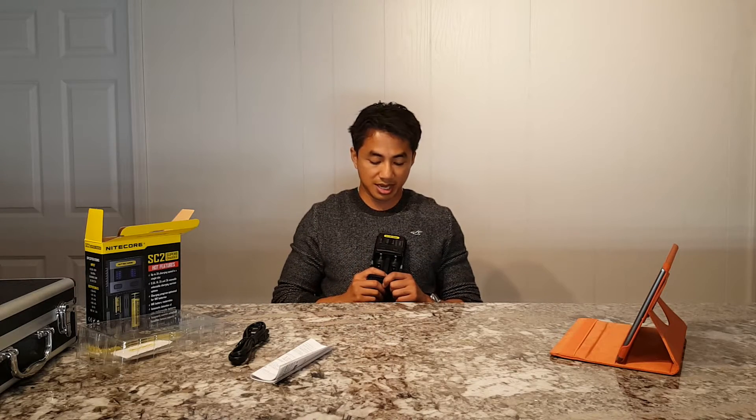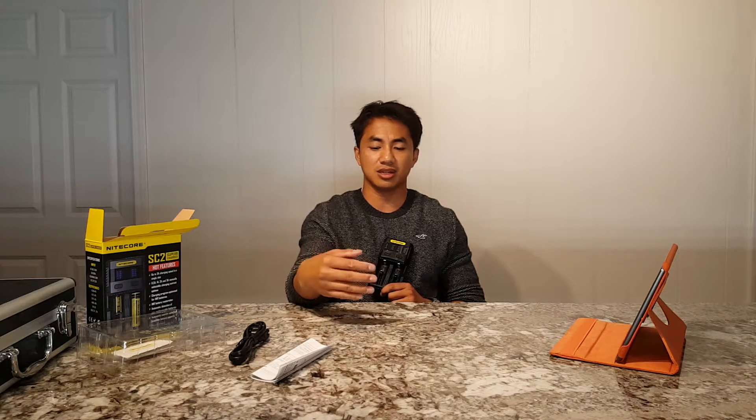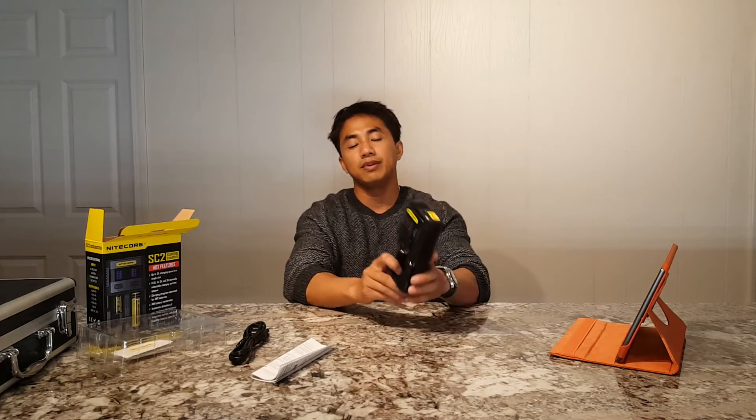If you run unprotected cells in your light - and with most of my lights you have to - you want to get one of these chargers, just in case you over-discharge them, or you have a cell sitting in a light with very high parasitic drain. For example, the Nitecore HC-90DN - that light has absurd parasitic drain, it will drain a battery within like three weeks. Many other lights with momentary switches will have very high parasitic drain too. You forget about the batteries, they sit on your shelf, and months later the batteries are dead. You can put them in this charger and it will revive them.